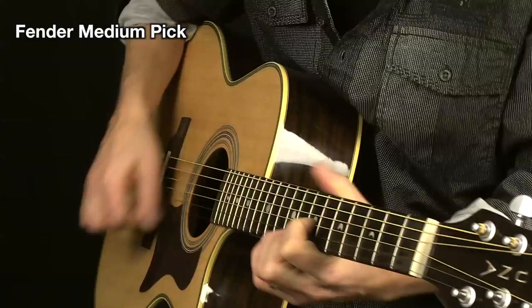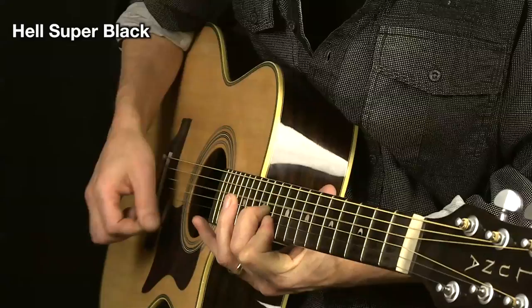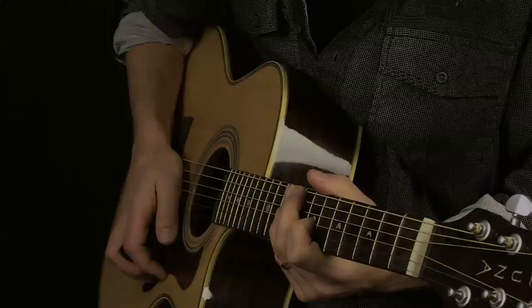Here is the Hell Super Black, and here is the Hell Super Black with my Hell No. 2 guitar.